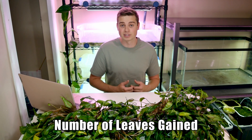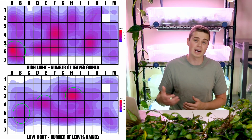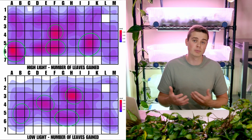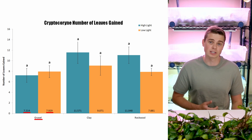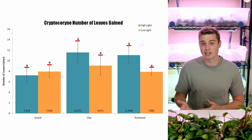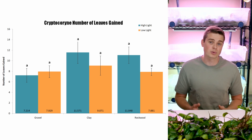Total biomass gain isn't the only metric that matters, so let's look at the number of leaves gained to see if there are any differences. Based on the heat maps, many plants that had good biomass growth also had a large number of leaves gained — which makes sense, as these two metrics should be well correlated. Looking at the bar graph, the high light clay treatment again had the best growth in terms of number of leaves and the gravel substrate performed the worst. However, none of these comparisons ended up being statistically significant, likely due to high variance within each treatment group.